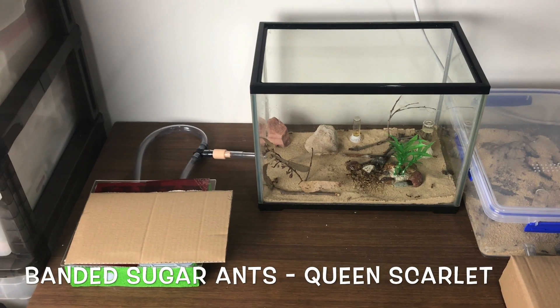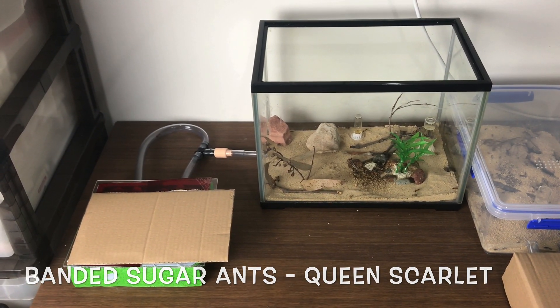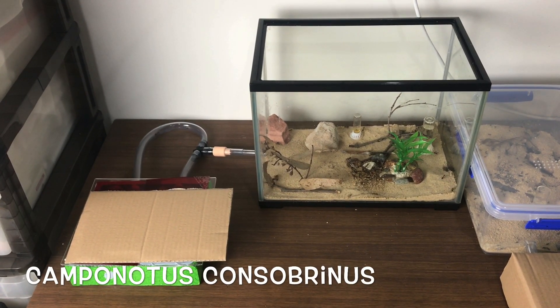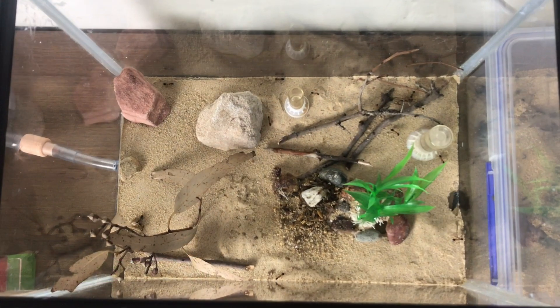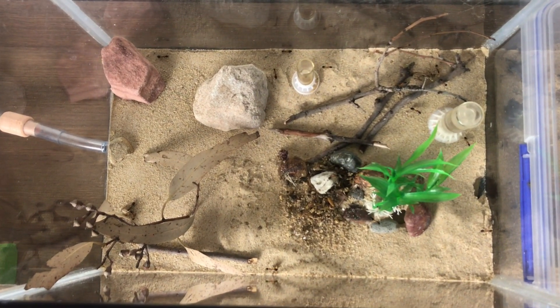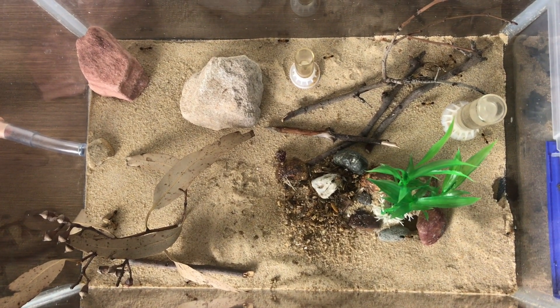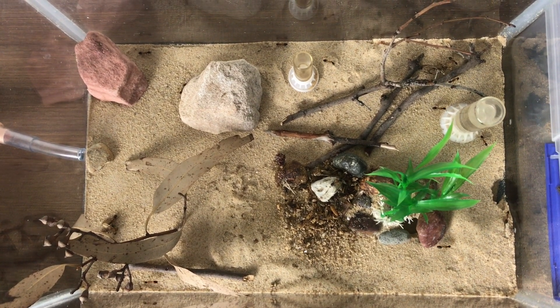My beloved banded sugar ants with Queen Scarlet — I love this colony. They have exploded over the two years I've had them. If you haven't seen the other videos, feel free to go back and look through the development right from the beginning where I caught just the queen by herself, and now she's turned into this massive colony, which is great.